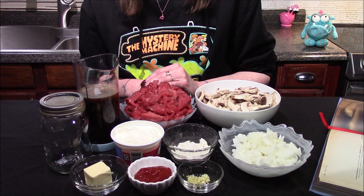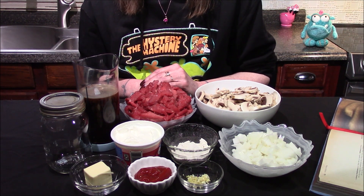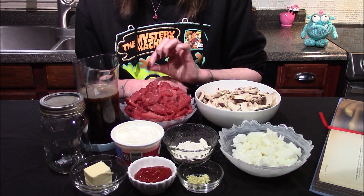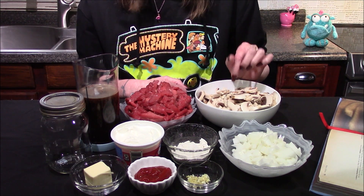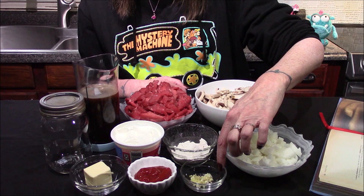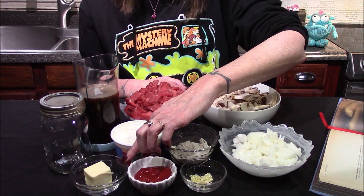Hello and welcome back to my kitchen. Today I'm going to be making the beef stroganoff from the Betty Crocker Lost Recipes Cookbook. The ingredients I'll be using are one and a half pounds of top sirloin steak that I've just thinly sliced, eight ounces or three cups of white button mushrooms that have been sliced, one medium onion that's been diced up, one clove of finely minced garlic, two tablespoons of ketchup, and two tablespoons of butter.